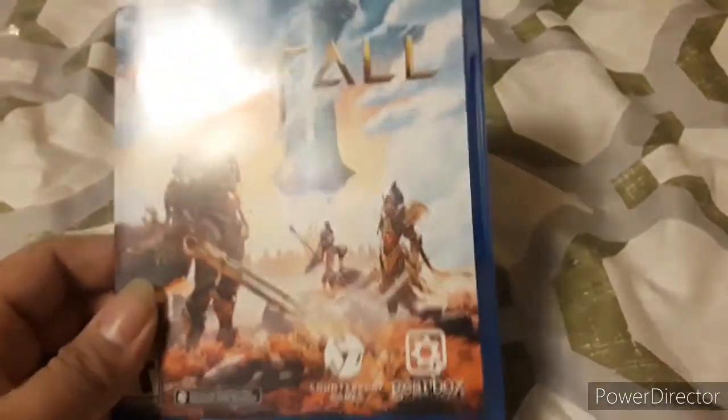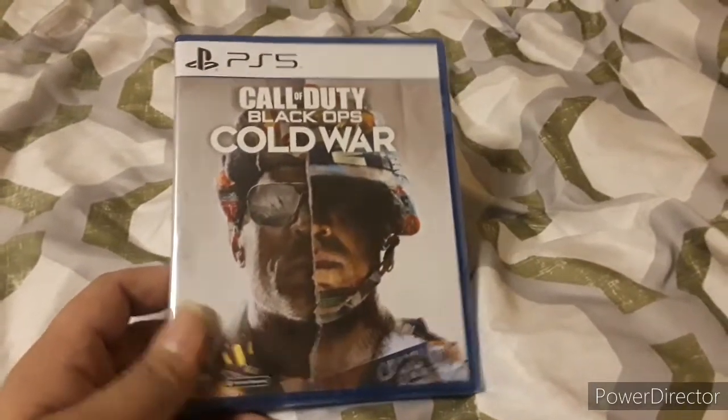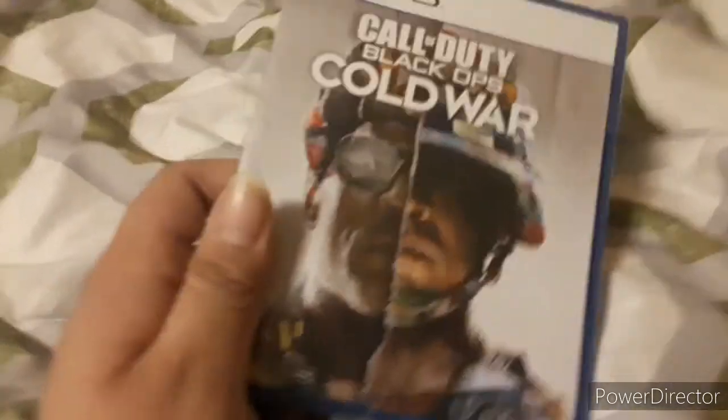Now to unbox the second one. Next up, the second PS5 game I got from Walmart is Call of Duty: Black Ops Cold War. We're about to unbox this game. I got this game from Walmart for $60 — well it's $70 for the PS5 version and $60 for PS4, so you're going to have to pay $10 more to play the PS4 version on PS5.